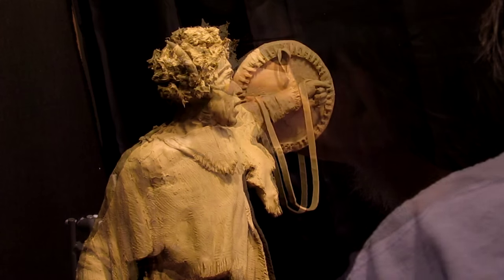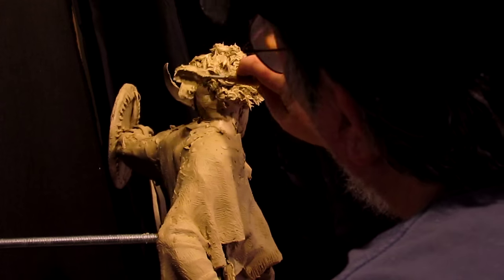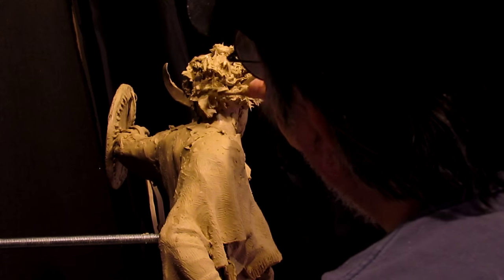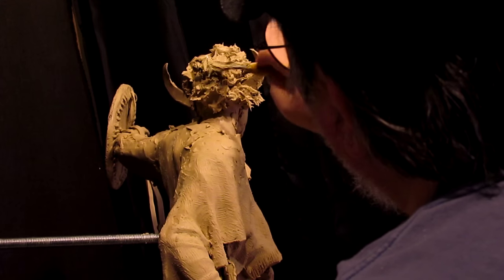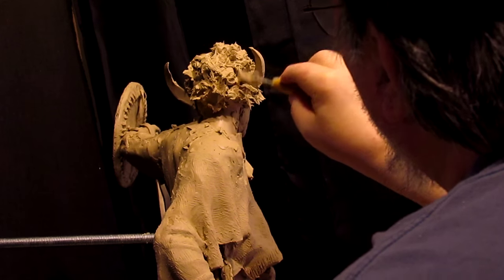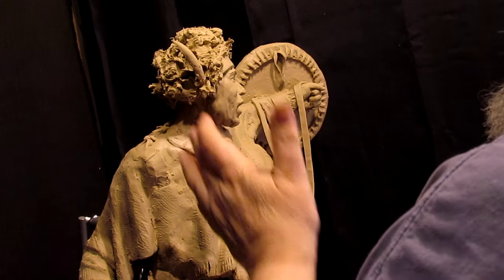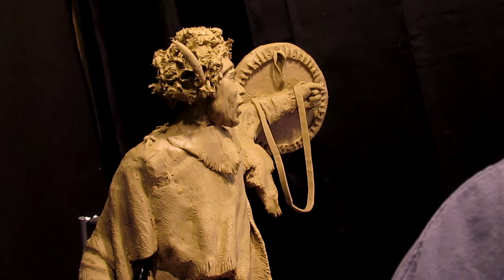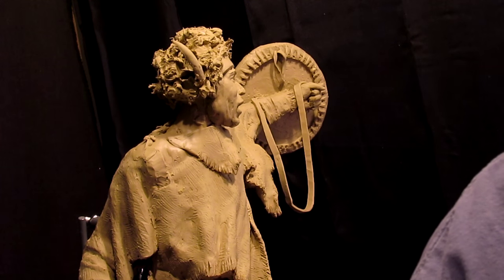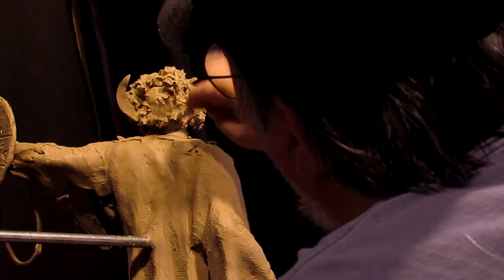They would also attach ermine or weasel — a white weasel that exists out here in the west. I used to have them crawling around my porch at the first house I lived in here in Montana. In the summertime they'd be brown and in the wintertime they'd be white.